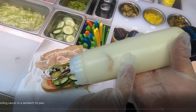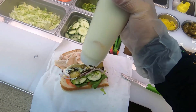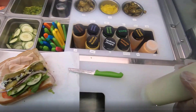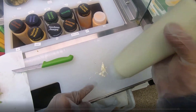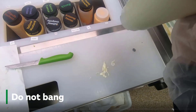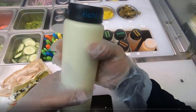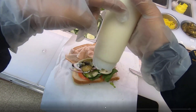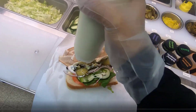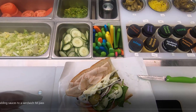One last tip: sometimes, especially with mayonnaise, the bottle will get an air pocket and it won't squeeze out anymore. The tendency for new employees is to bang it on the breadboard — don't do that, because it will get mayonnaise all around the sandwich unit. Instead, just hold the bottle over the sandwich and give it a quick little jerk. That's going to shoot the mayonnaise towards the bottom of the bottle so it comes out nicely.